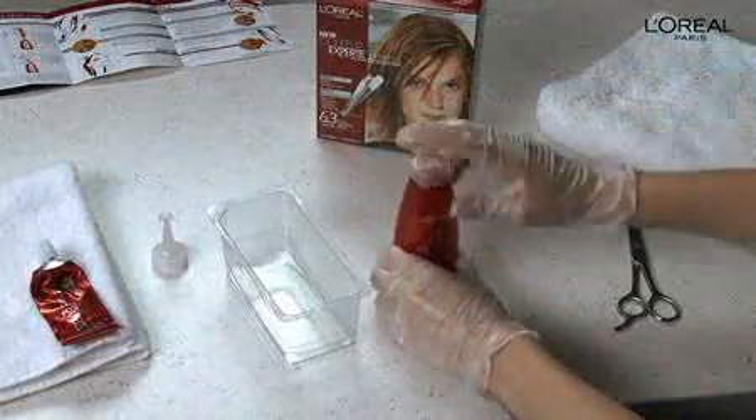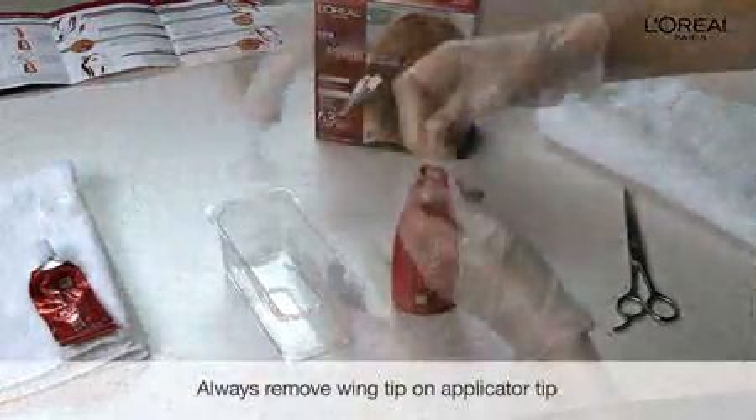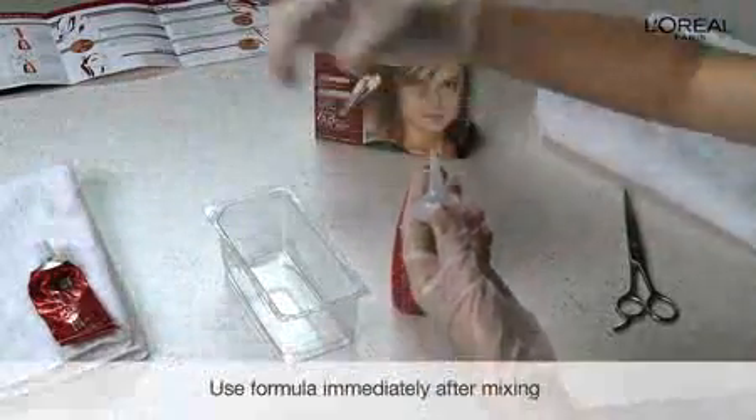Gently squeeze the contents into the developer bottle. Now put the cap back on the bottle and make sure it's good and tight. Then shake the mixture until it's completely blended, just like Catherine's doing now. Finally, twist off the tip of the applicator cap and attach it to the developer bottle.